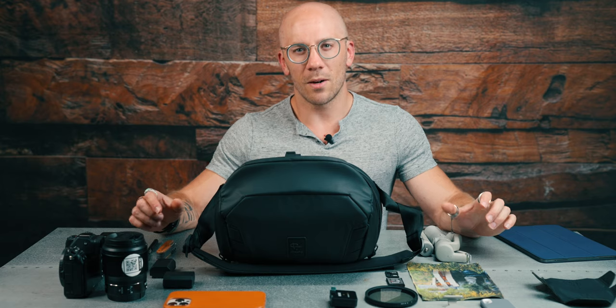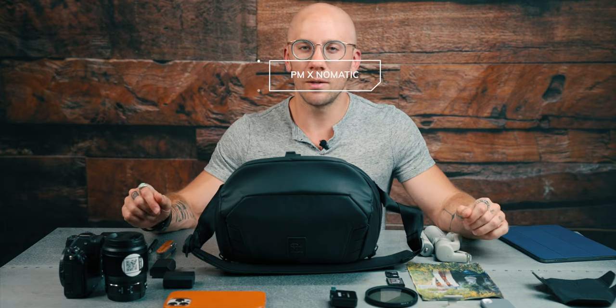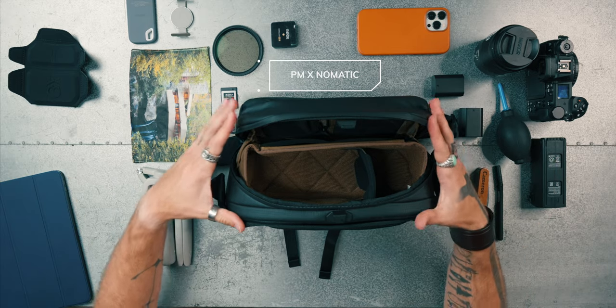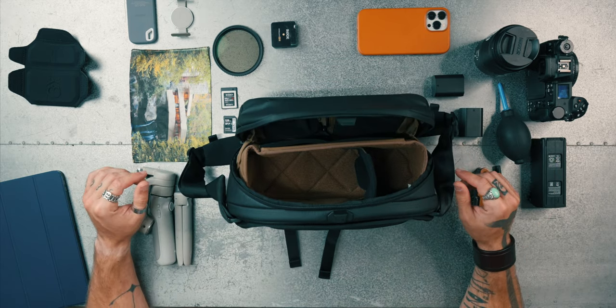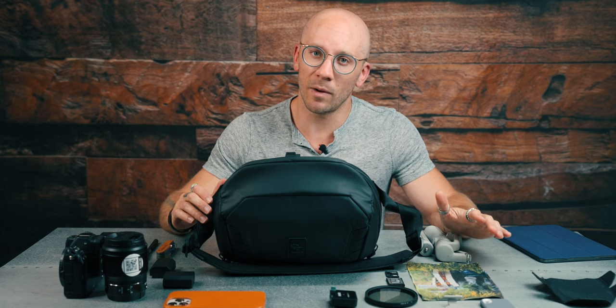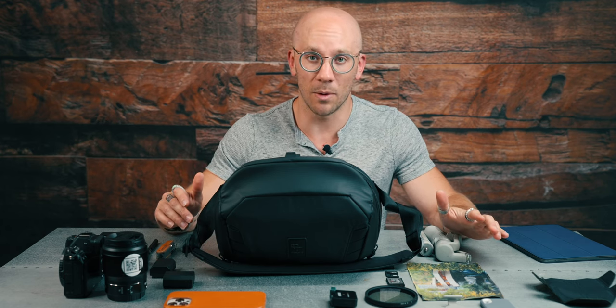What is up, Venti viewers? We are here today reviewing the brand new Peter McKinnon Sling Pack. It is 8 liters, it is durable, it is water resistant. It fits a lot of stuff. As you can see, I literally just got it from UPS like an hour ago.